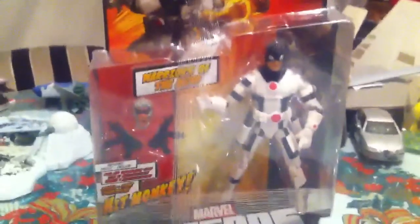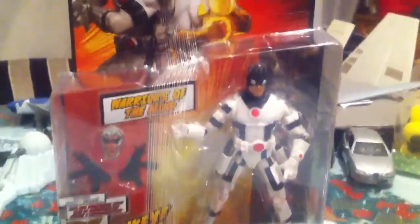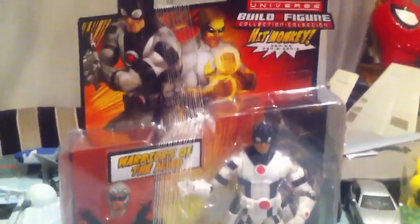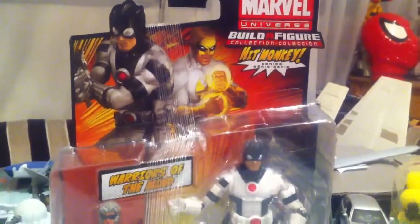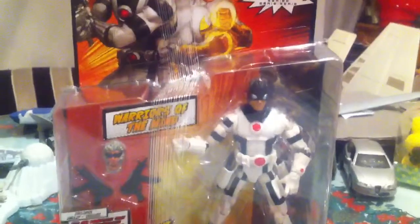Hey guys, welcome to another Marvel Legends figure review. This time we're going to take a look at one of the newer figures from the Hasbro Morgan versus Build-the-Figure Hit Monkey series. This one is Protector.